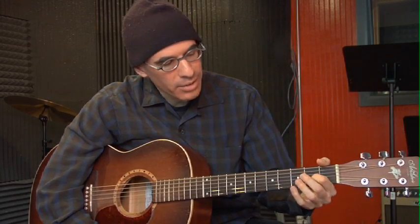Take your first finger, put it on the second fret of the third string. Take your second finger and put it on the second fret of the fourth string. Take your third finger and put it on the second fret of the second string.